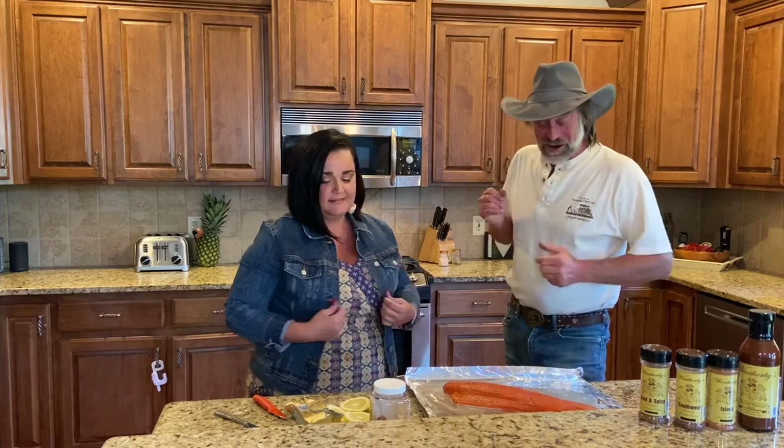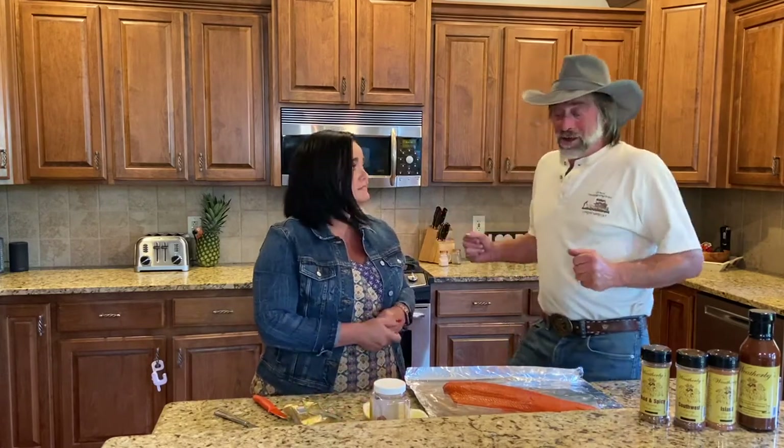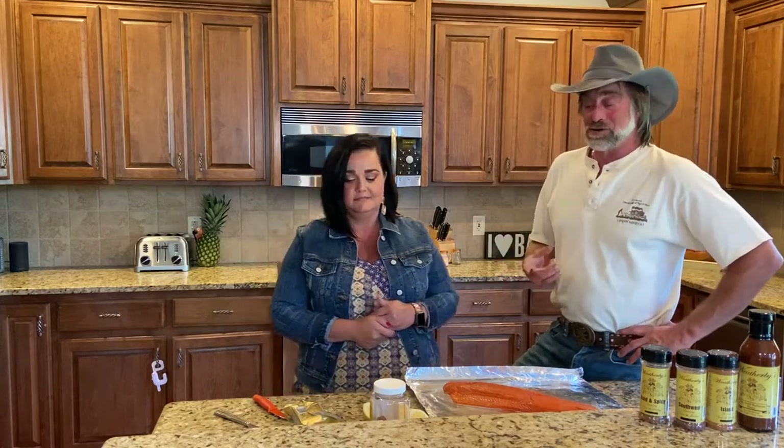So Shari, right here we've got a slab of sockeye salmon, fresh caught. Looks like you have some lemon, some rosemary, some butter, and some island seasoning. Tell us what you're going to do.